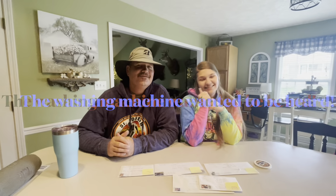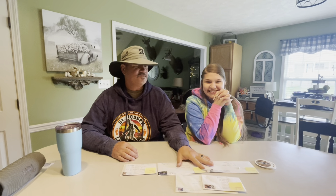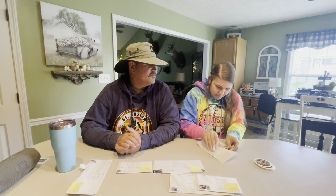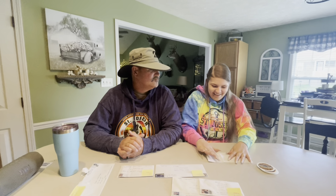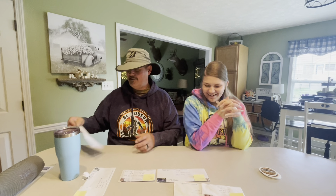All right everybody, welcome to Something Something Garage. I made the video with my stickers and asked you all to send me a self-addressed stamped envelope if you wanted some. So I went to my PO box and we have some. Morgan's gonna open them up and we're gonna load them up for you - we're super excited. The first one we're going to do is Robin - putting our stickers in there, three stickers. Close it up and we'll put this in the mail.